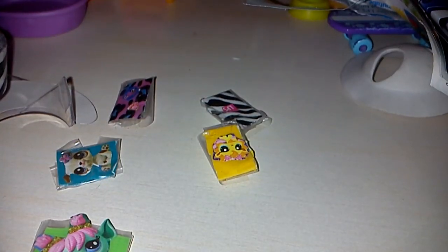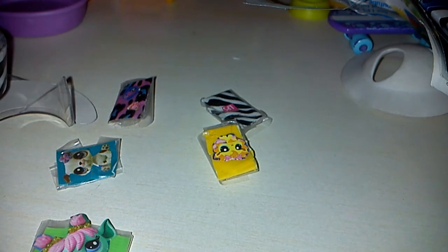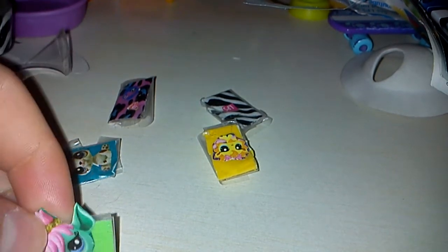Hey guys, and today I'm going to show you how to make LPS phones! LPS phones are actually pretty easy to make. As you can see, I've made some here.